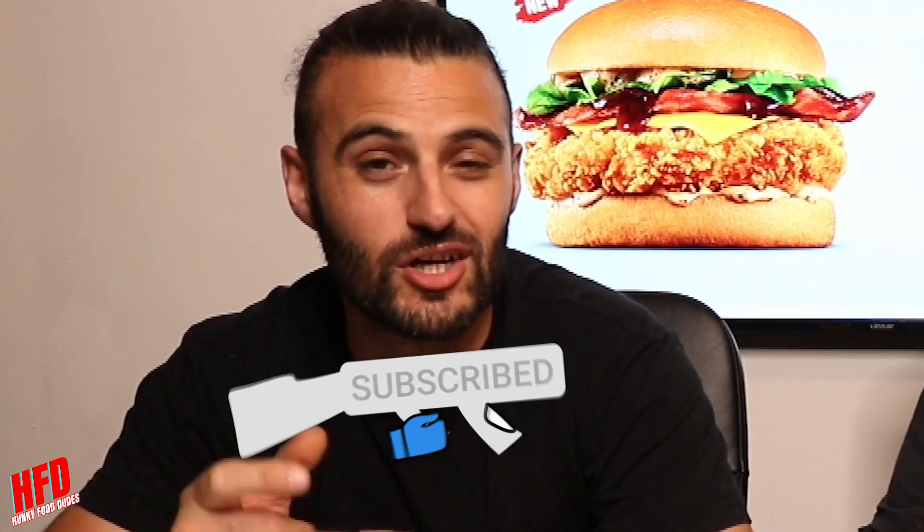Let us know. But yeah, guys — thanks for watching. Make sure you like, share, subscribe. Don't forget to check out all of our social media platforms in the description below — that's Facebook, Instagram, X, you name it. I love X now, I feel like an X-man. And guys, we'll see you in the next episode of Hunky Food Dudes. Remember... stay hunky. Stay hunky.